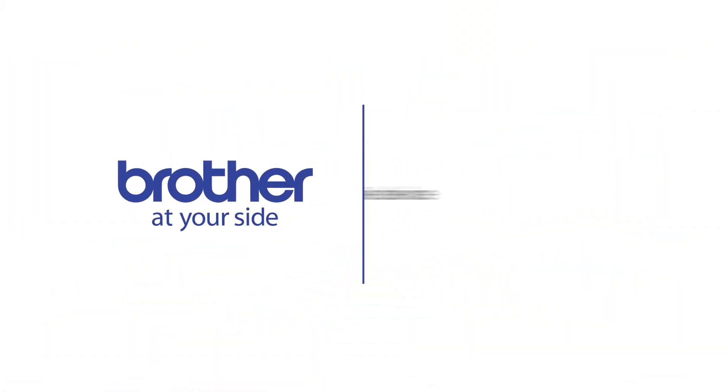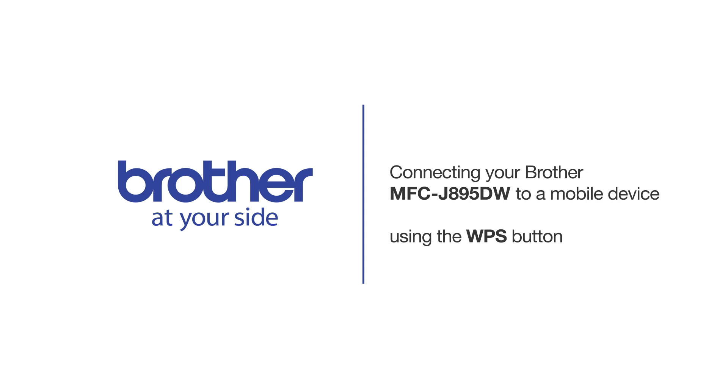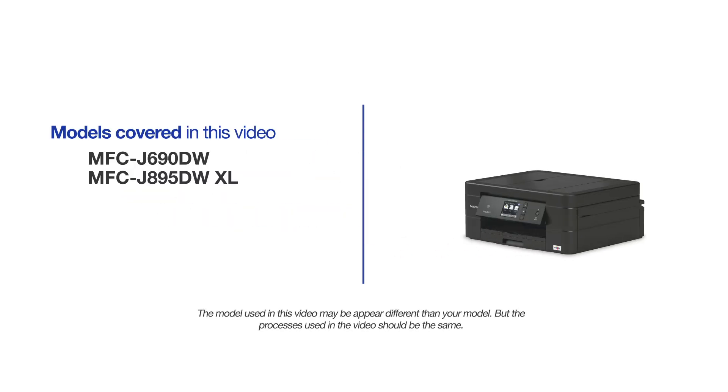Welcome! Today we're going to connect your Brother MFCJ895DW to a mobile device using the WPS button. This video will cover multiple models and operating systems. Even though your machine may not match the model on the screen, the overall process will be the same.